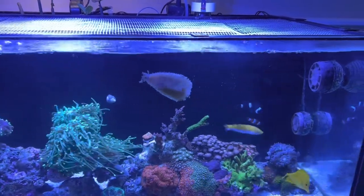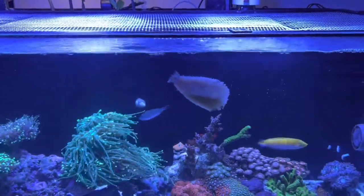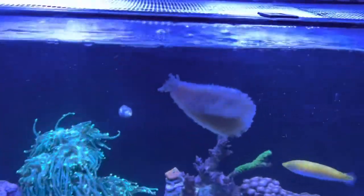He did his job, so he's definitely gonna have to go around the tank and look for other stuff to keep himself fed for a bit. From there we'll see — I may even take him back to the LFS if they want him. I don't want him to die; he's like a member of the family.